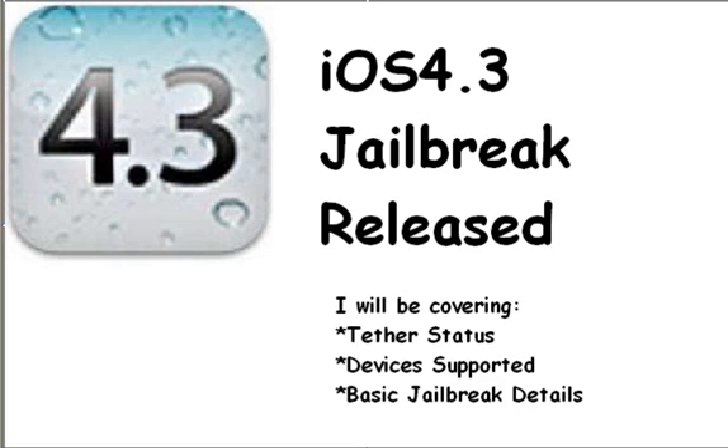So let's go over the tether status now. The tether status is tethered, which means every time you want to reboot your device, if you want to install Winterboard — which requires a full reboot — you will need to re-tether. It's called iBooty or something, I'm not 100% sure. But yeah, you will need to run that software or the jailbreak again for it to boot your device into jailbroken mode.